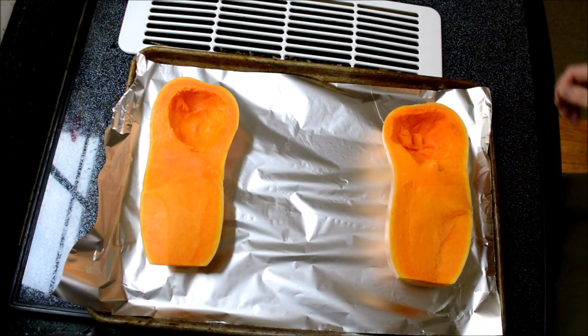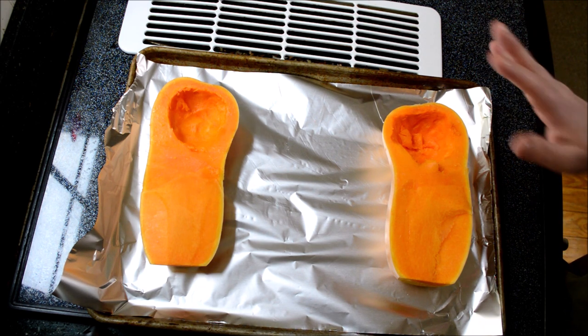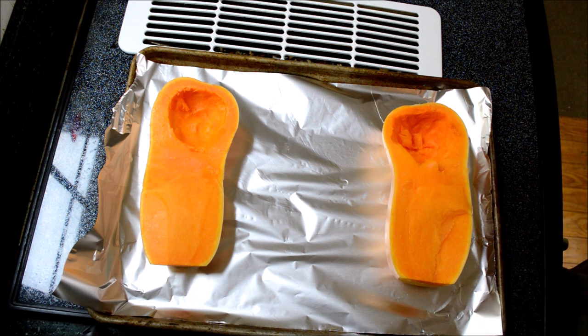Hey YouTube, welcome back to my kitchen. Today we're making butternut squash soup. By the time you guys see this, Hurricane Dorian will probably be here. I'm currently trying to prep as much as I can. We live in coastal southern North Carolina, about an hour from the coast, so we usually get hit pretty good. Sometimes we lose power, but we have a generator, so I can make butternut squash soup, stick it in the freezer, and warm it up on the grill.